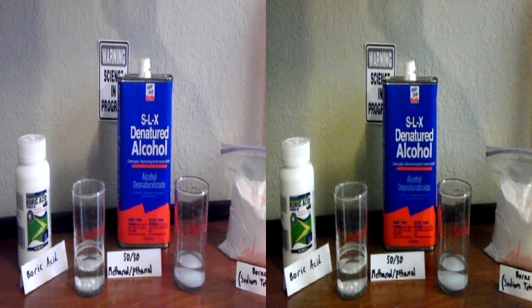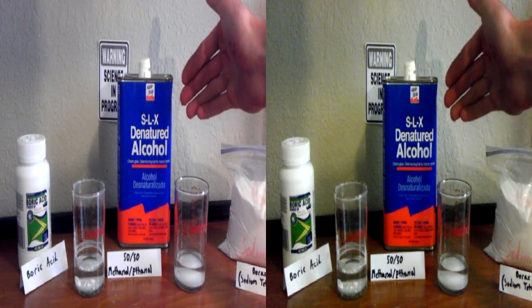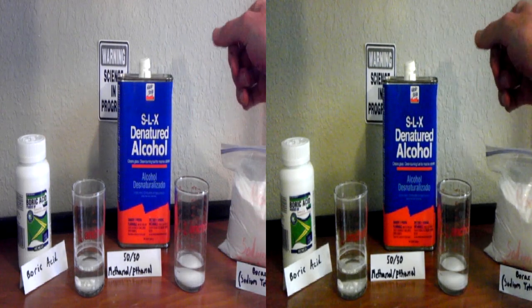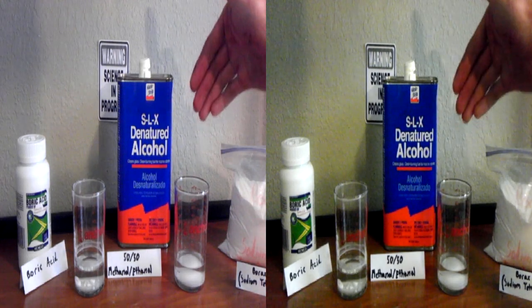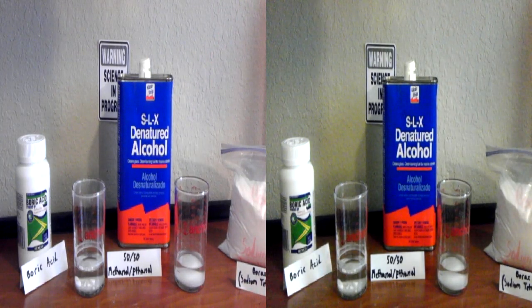As for your solvent, this works fine for me — it's SLX denatured alcohol, which means it has methanol in it so you can't drink it. It's 50% ethanol, 50% methanol. Isopropyl alcohol also works.